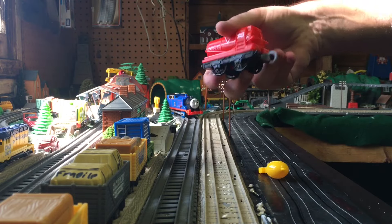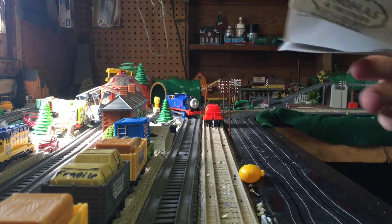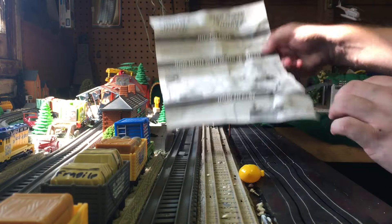Okay, so there are a lot of things you have to learn about this Thomas. This is the tank car — the first ever Trackmaster two-tank car. There are a lot of things you need to know about this Thomas. We're going to kind of go through it. It says: how to fill Thomas with steam.